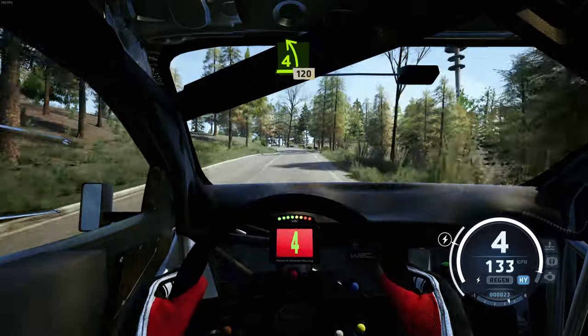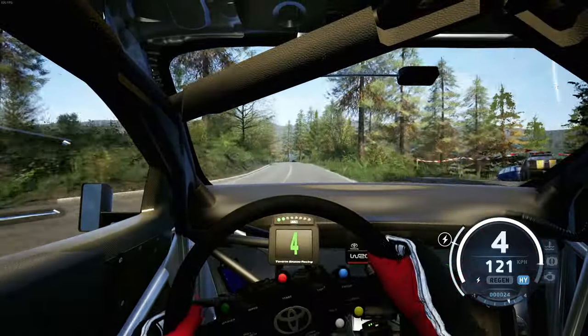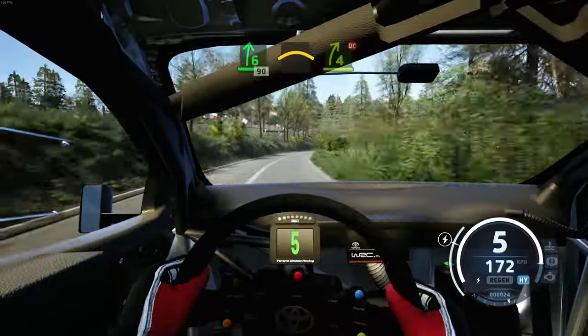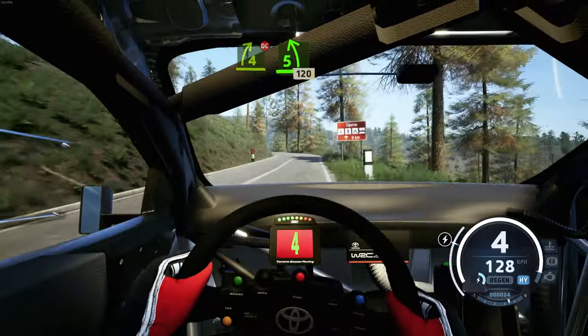4 left, long, on 20. 4 left, short, 60. 5 left, short, into 6 right, long, 90. Crest, 4 right tightens, don't cut, into 5 left opens, long, on 20.